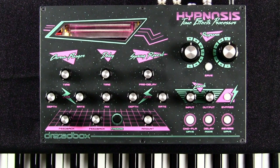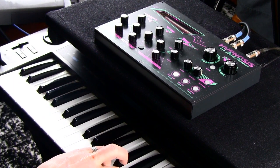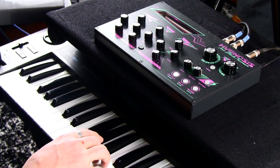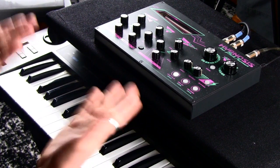This is the Alpha Juno sound I've chosen as a great sound to demonstrate the chorus-flanger portion of the Hypnosis, which is what I'm going to be demonstrating in this video. Here's the sound without any effect. I have to admit it sounds pretty good for Roland DCOs — even without an effect. But effects would certainly liven it up. If you just had this playing throughout a song it would get a little boring. It could be a lot more beautiful, and that's where the Hypnosis comes in.